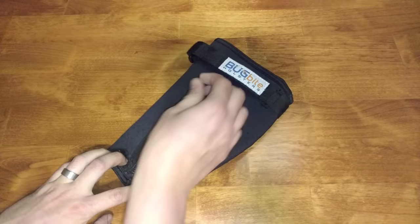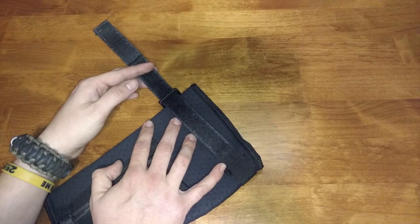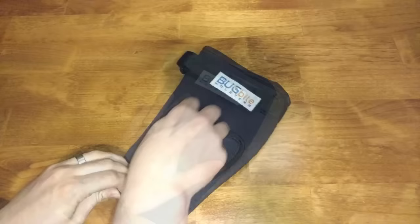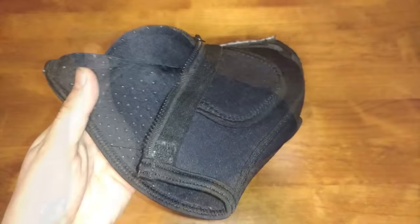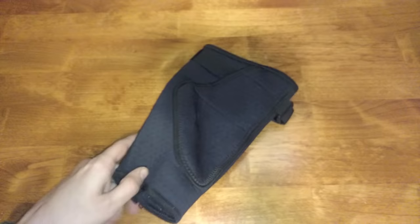It does have a zipper here that you unzip to slide on the holster, and when you zip that back down, it really makes it secure around the bottom part of your ankle. It also has a tension strap up at the top — you just pull that tension strap as tight as it needs to be and lock it down, and you don't have to worry about it moving at all. On the inside, it has these little grippy ribs to help keep it from sliding and moving around on your ankle.